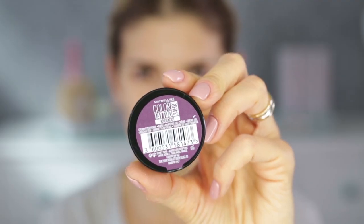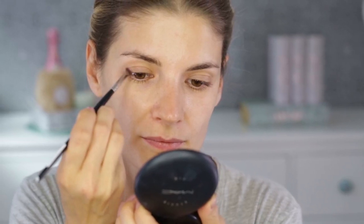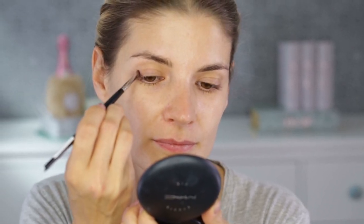I'm going to start with the eyes first because I just know myself — I'm going to make a mess underneath my eyes, and it's not pretty when you have to clean up after doing your base and all that work.